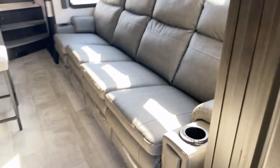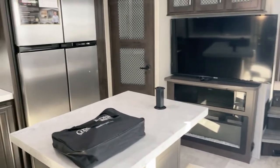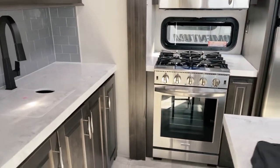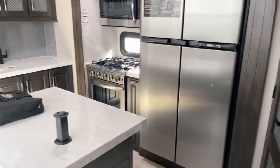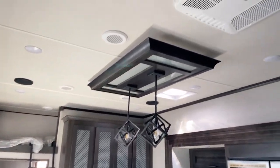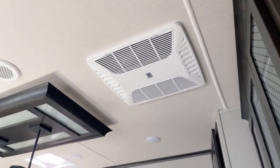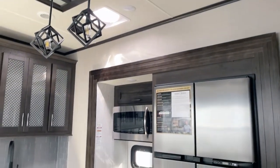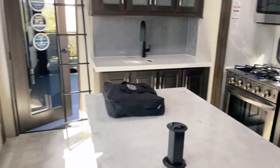Let's step into the main living quarters. Again, a reminder — this is the Pebble interior decor. Starting at the top: your main AC unit — that's a 15,000 BTU fully ducted Coleman Mach unit, and it does include the optional heat pump as well, so there's another option for warming quarters in here.